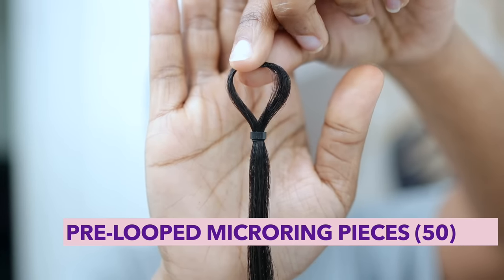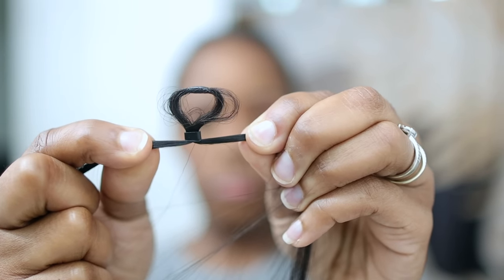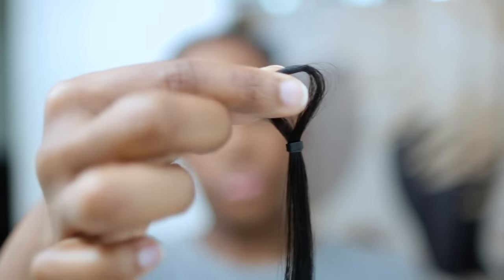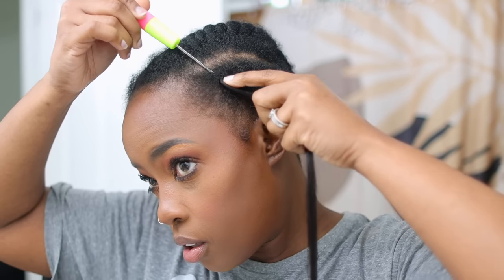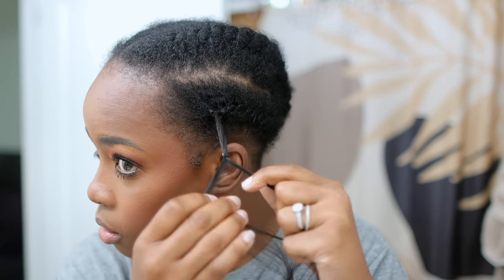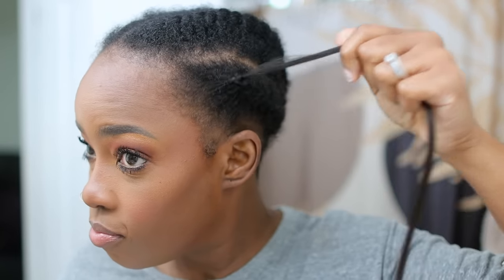I am starting with the pre-loop micro ring pieces. There are 50 pieces per bundle. These are adjustable — you can tighten them, loosen them, or even remove them. This is the way I'm going to be installing on all of my flat twists. What I really like about them is you don't have to knot. Once you loop, you tighten that micro ring and that's it.